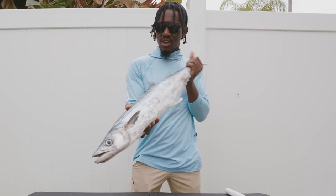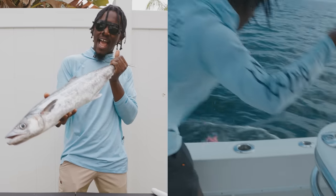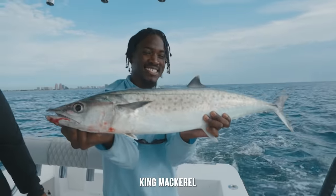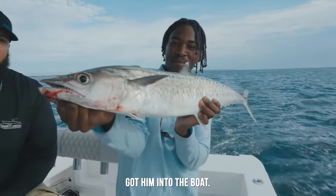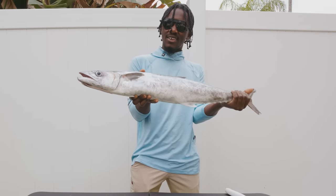We've had this fish on ice for about a day. I caught it yesterday with Captain Xavier. We got this nice king mackerel here on the planer — he hit that thing, got him into the boat, was acting up a bit but we got him. Now I'm going to go ahead, clean it up and get it on the grill.